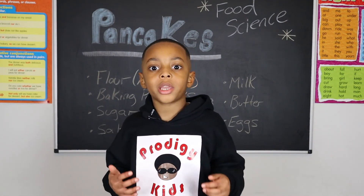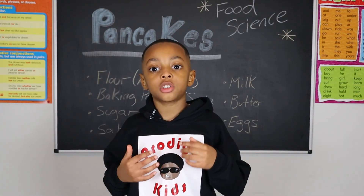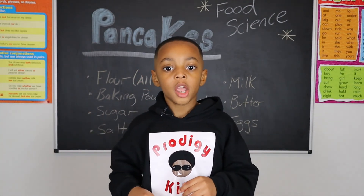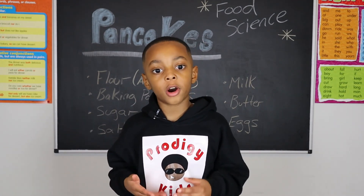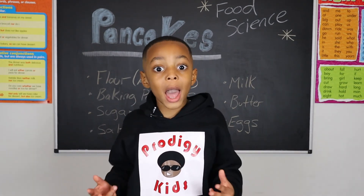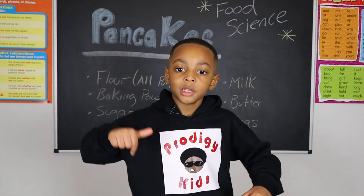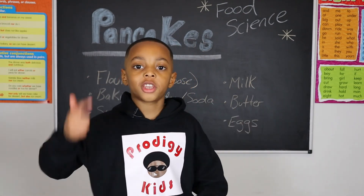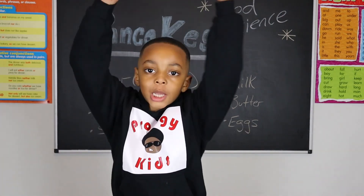Well, there are some interesting things about pancakes today. It may take you a few attempts to get the process right, so don't give up. If it does not go well on your first attempt, cooking like anything else requires practice. Did you learn something new today? If you did, be sure to like, subscribe to my channel, and turn on your notifications. Until next time, stay healthy and rise up. Bye!